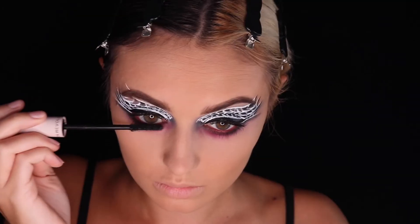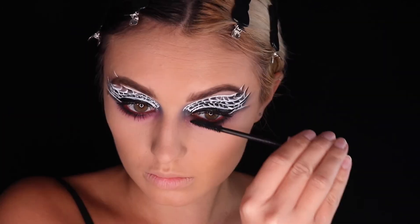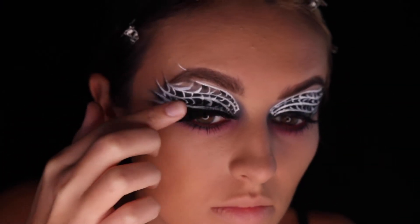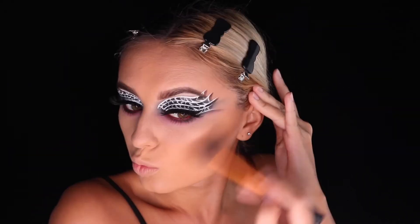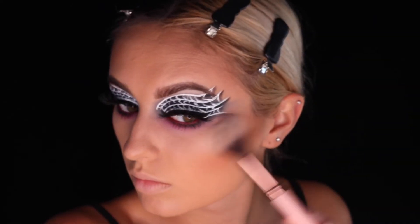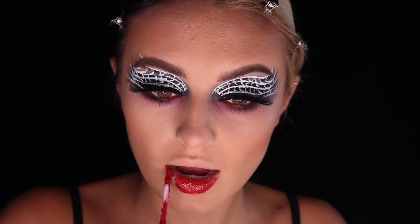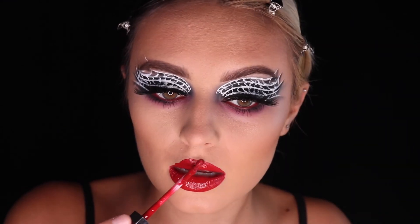Next up, we're applying mascara and your favorite false eyelashes. I'm adding a little bit more shape and warmth to my face with contour and some shimmery highlight. I selected a glossy red lip for this look.